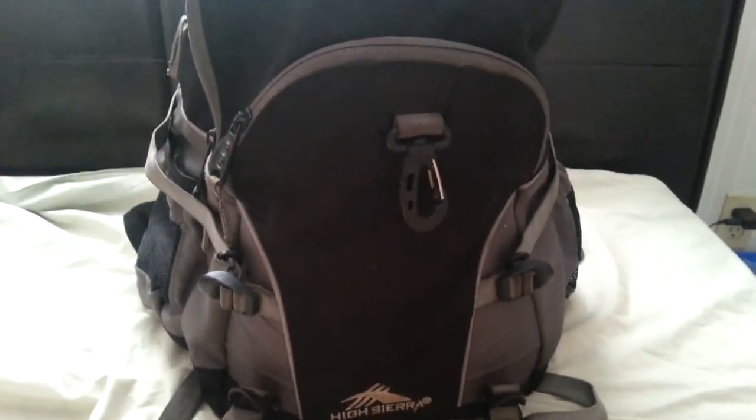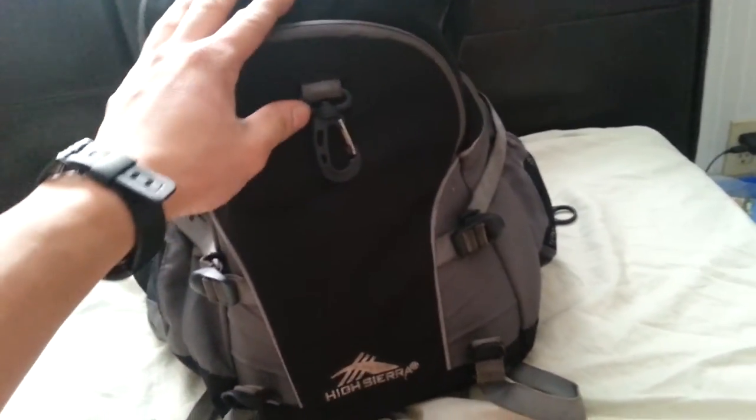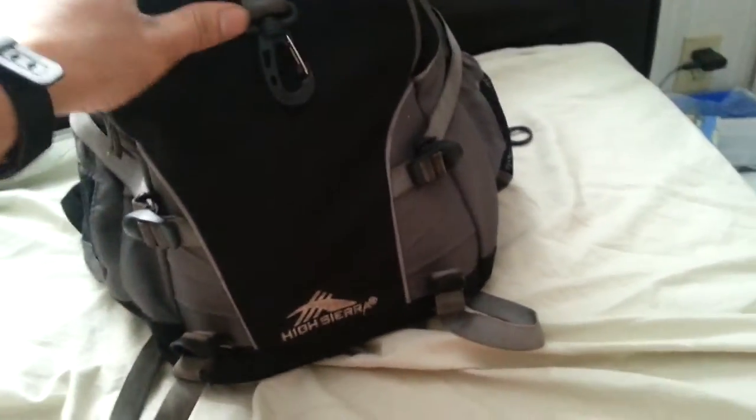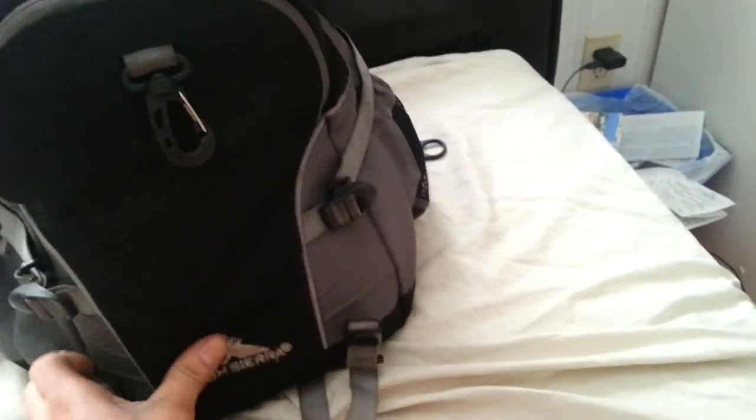Also, this bag is very deep. I've fit quite a bunch of things in here, and some things I didn't realize I had — I thought I'd lost them but they were at the bottom of the bag. There is a lot of digging through this bag because it is very deep and it holds quite a lot.